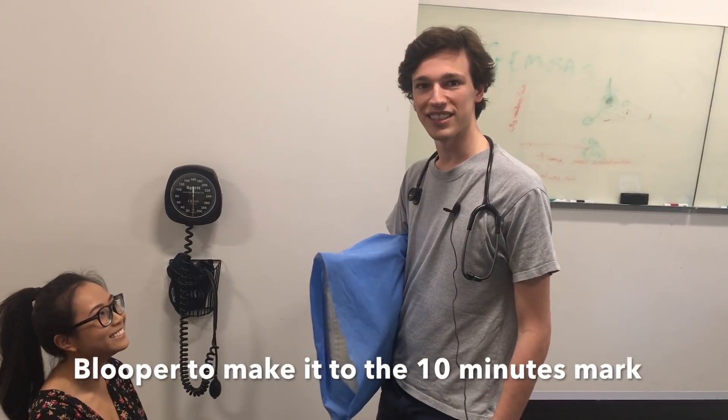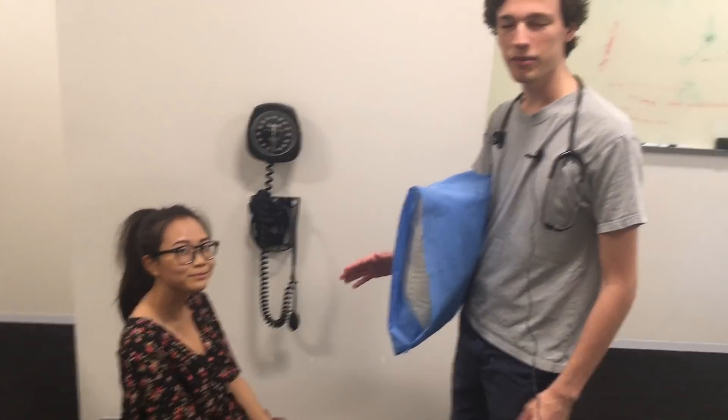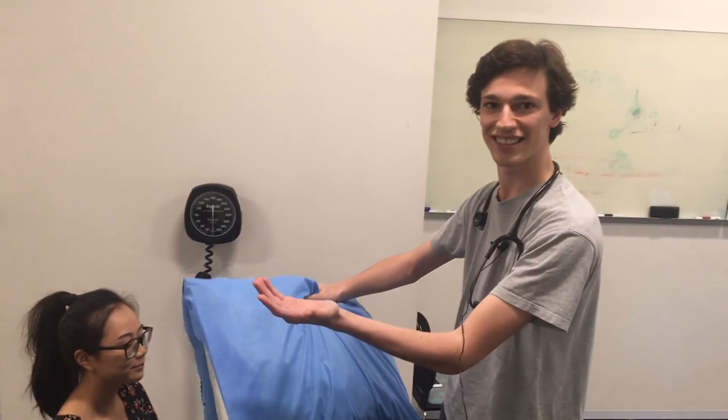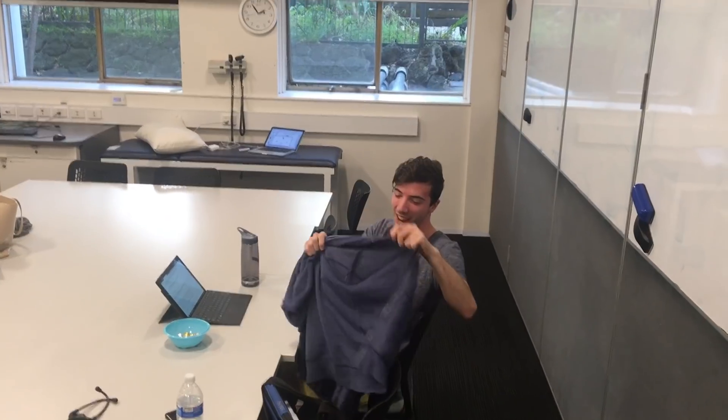Alright, so normally in a PCP setting you wouldn't do the blood pressure measurement. But just in case you've got a bit of spare time, I'm going to show you how to do it now. So the first thing you need is your trusty pillow — [laughter] we'll take that one out.